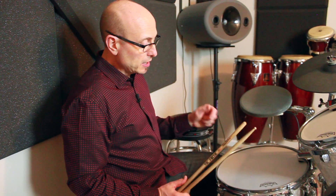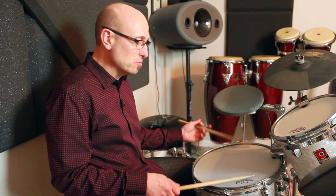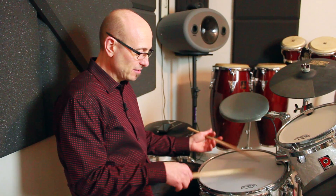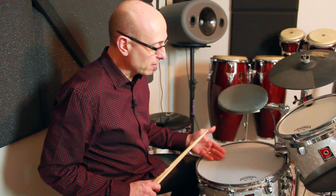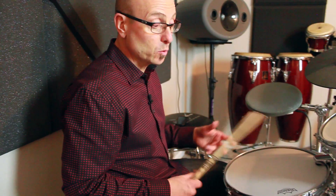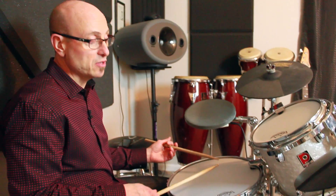For the drum heads, I'm using these Remo Silent Stroke heads, which are great. They feel like a head, they respond like a head — they actually even kind of sound like a head, but they're just very quiet. If I play it, it's very light, it responds. I can bounce, I can do buzzes. It's actually triggering. You can see the trigger on here — I have D Drum triggers, these chrome triggers. I have those on all the drums. These respond great and really give me a very realistic feel to the overall kit.